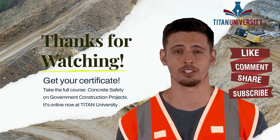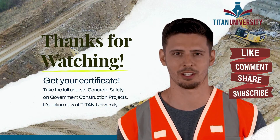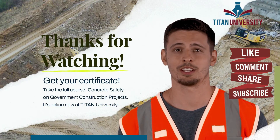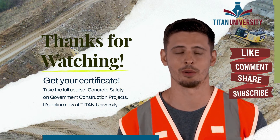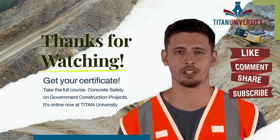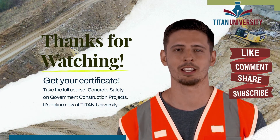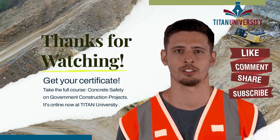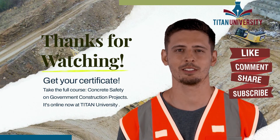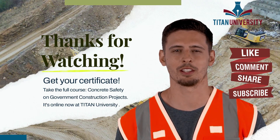Hi, I'm Jesse from Titan University, the leader in government construction safety, quality control, and environmental training. We hope you enjoyed the module preview from our online course, Concrete Safety and Requirements on Government Construction Projects. Please like, share, and comment if you did — we'd really appreciate it. If you want to learn more or get your Concrete Safety and Requirements Certificate, head on over to Titan University by clicking the link below.